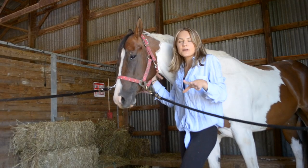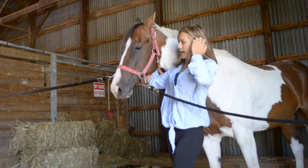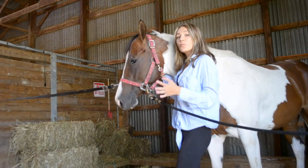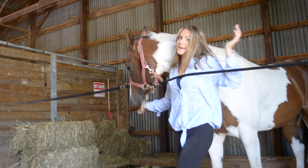My camera shut off mid-sentence, but I was just saying: leave lots of video requests and let me know what you guys want to see and we can try to film it for you. Thank you guys so much for watching and I'll see you in my next video — bye! She's like, 'Nope, I just want to go outside.'